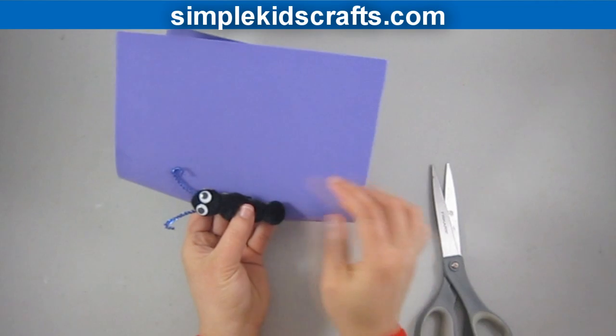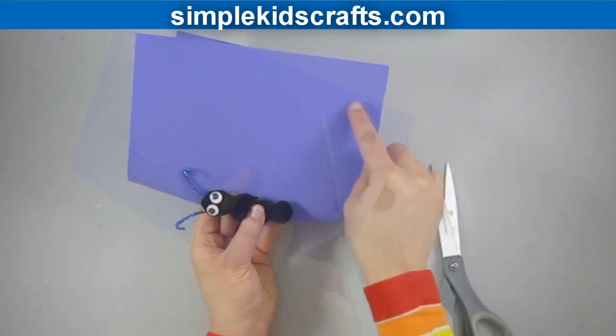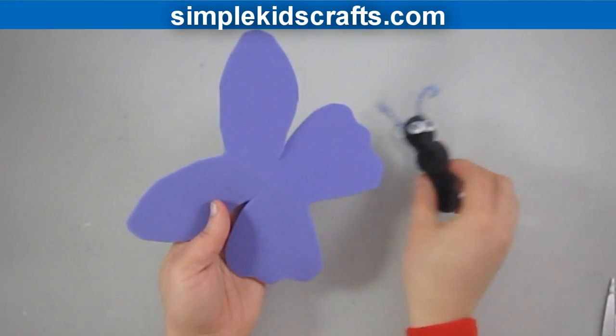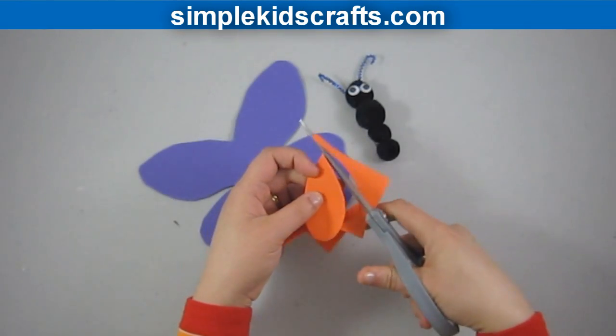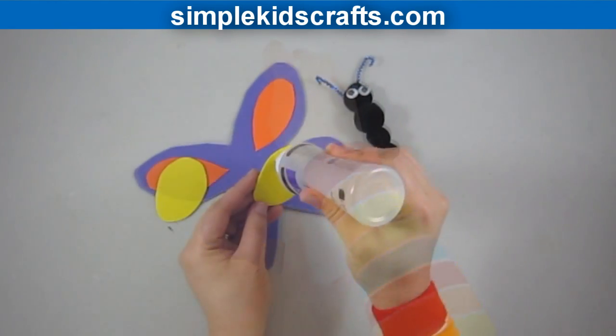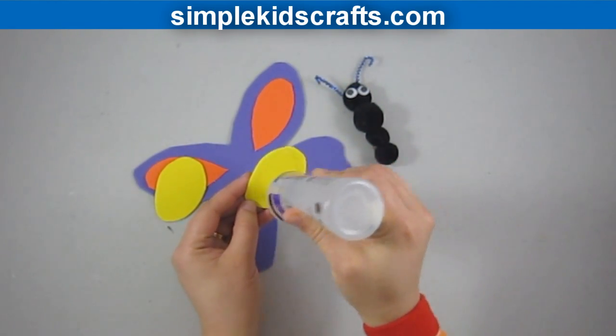eyes for the eyes. We will form the butterfly wings by using a piece of foam or cardstock, and then we will make shapes to put on the butterfly wings to give it color. I'm using orange and yellow, but